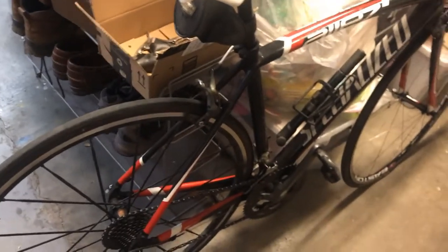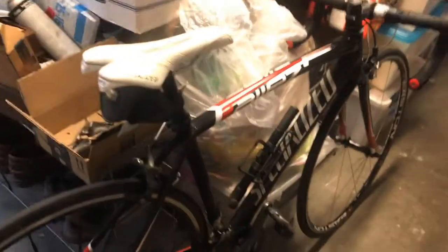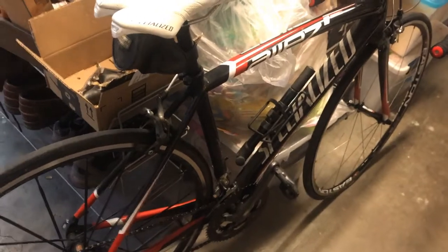Hey guys, Vincent here, and today I'm going to be walking you all through a 10-speed down to 9-speed conversion that I'm doing on my Specialized Alley road bike.